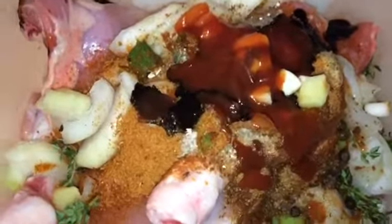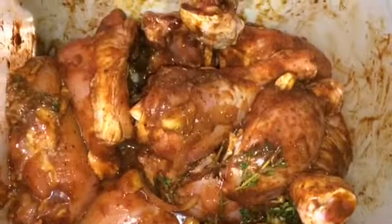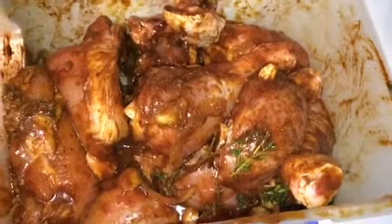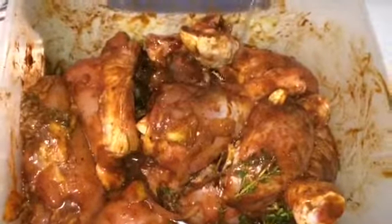I'm just going to take my hands now to massage my meat, making sure all the meat is covered with the seasoning. I'm also going to add some vegetable oil, just so it stays moist.